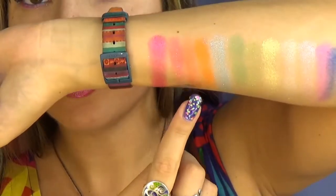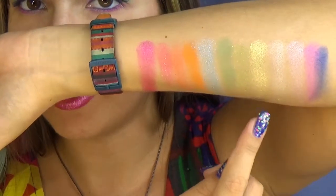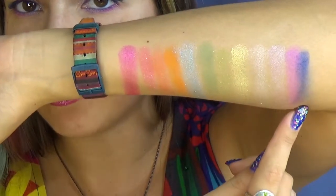Roseburst, Frosting, RSVP, Tin, Blue Sky, Grass, Lime Crime, Candles, Cloud, Tunicorn, Libra and Wrapped.